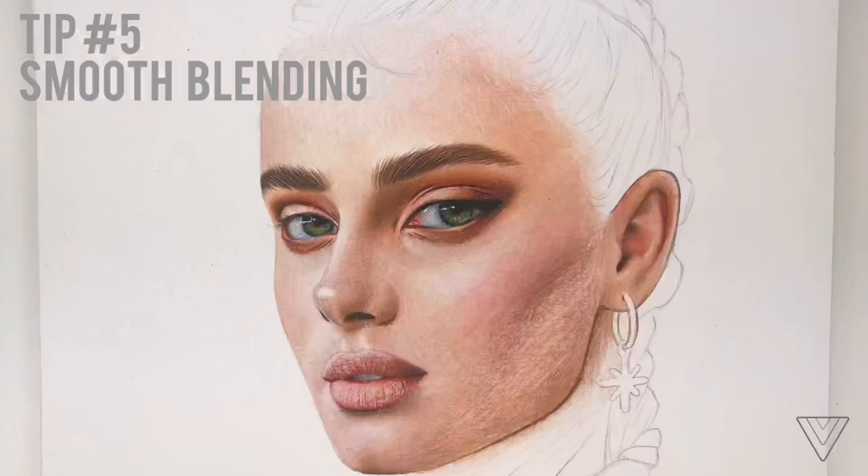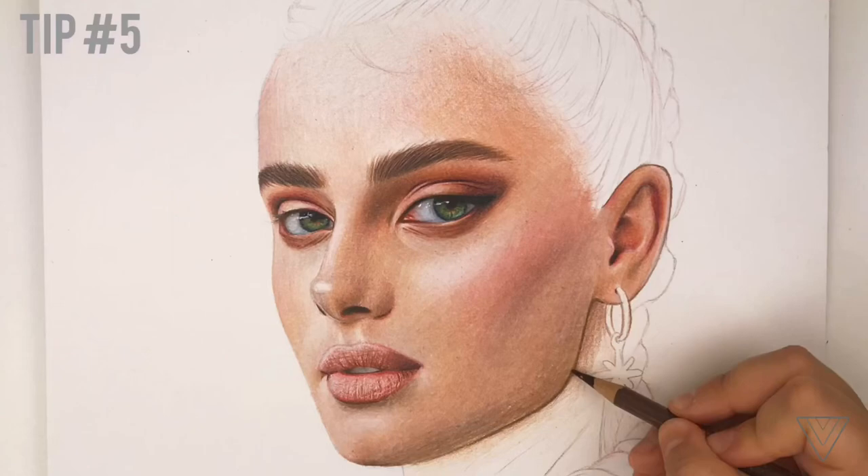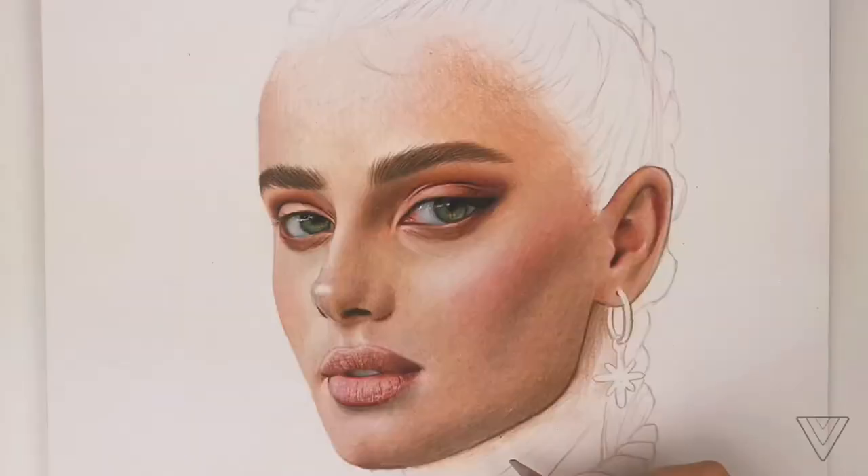Tip number five is blending smoothly. My biggest tip for you is to keep a light hand, because to achieve a smooth blend you have to layer and layer. If you use too much pressure, you are going to take away more tooth of the paper, leaving you with little to no room at all to layer more color.